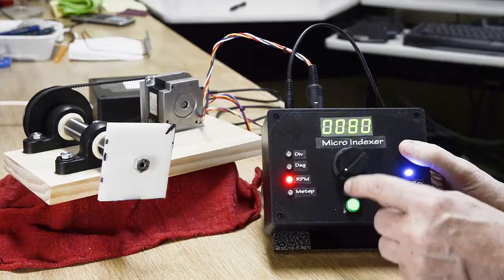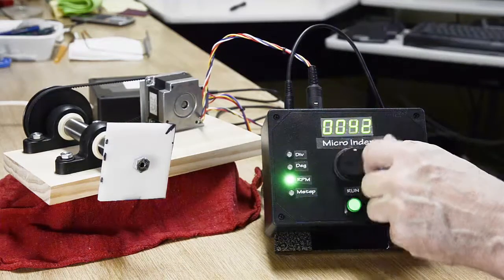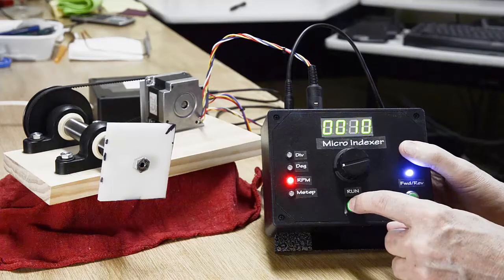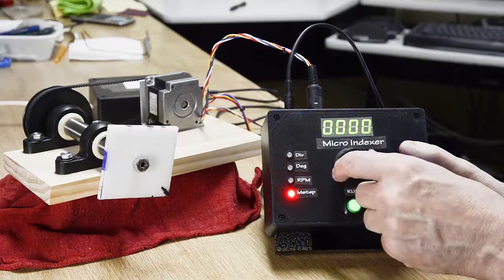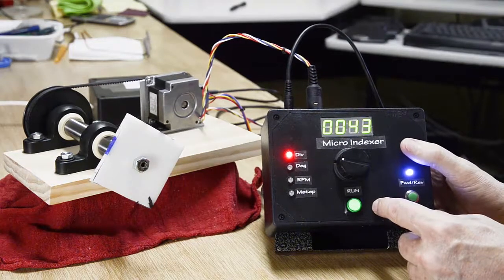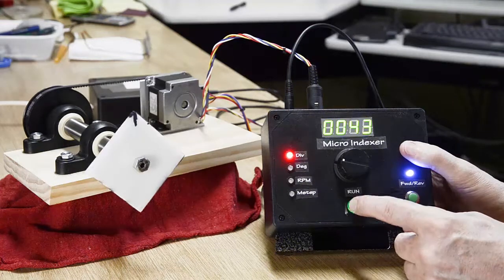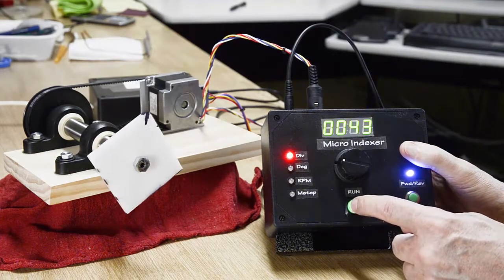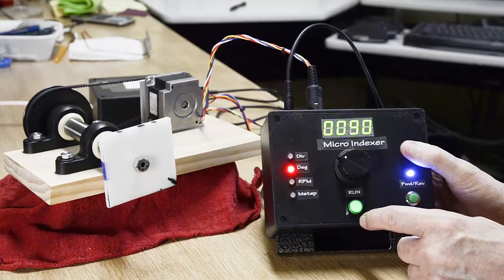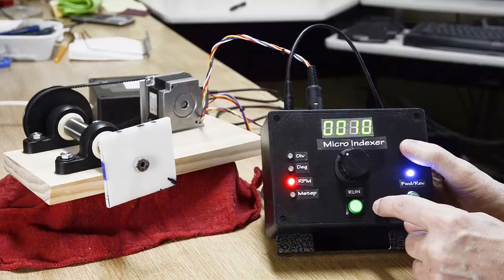I want to slow that down. We go into edit mode for RPM and turn it down to something real slow — 10 RPMs. Lock it in, it's in EEPROM. Now if I was up doing my 43 tooth division and decided I need to jog for some reason, I just hold the button in and we can jog it around to some spot. Then we'll continue pressing it — division 43. Or if we were working at 90 degrees, we'll step from there. The RPM is like a global function that mainly affects how fast it jogs on a long press.